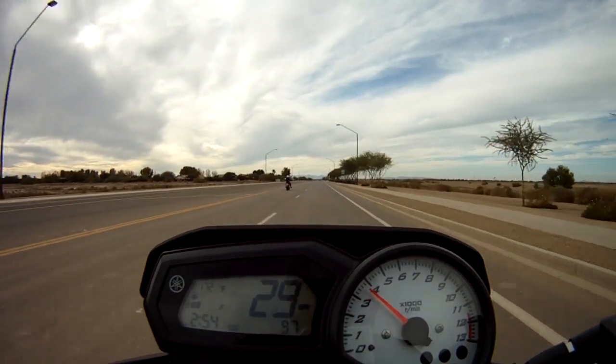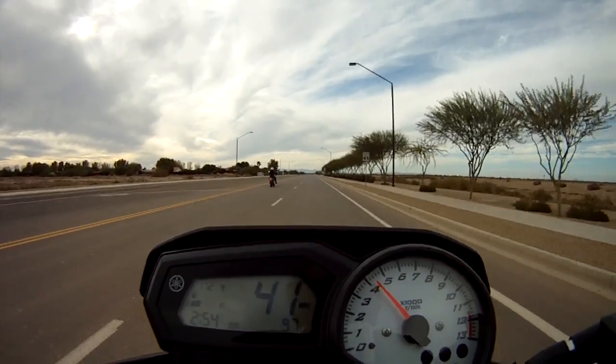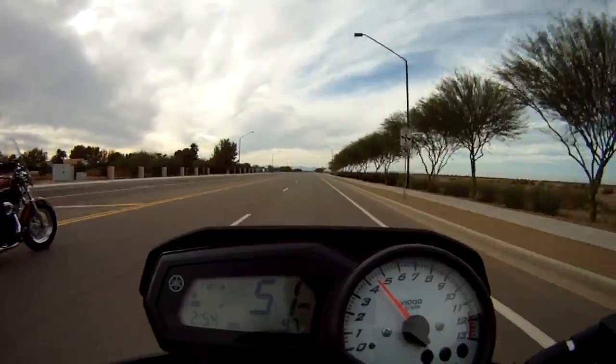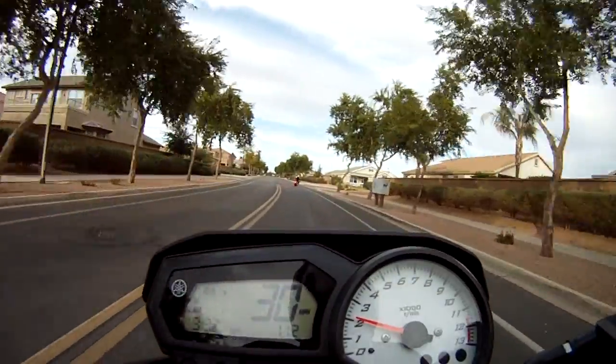Even keeping it in the lower RPMs, this bike has a lot of torque and pulls out of pretty much any gear over 20 miles per hour very easily.